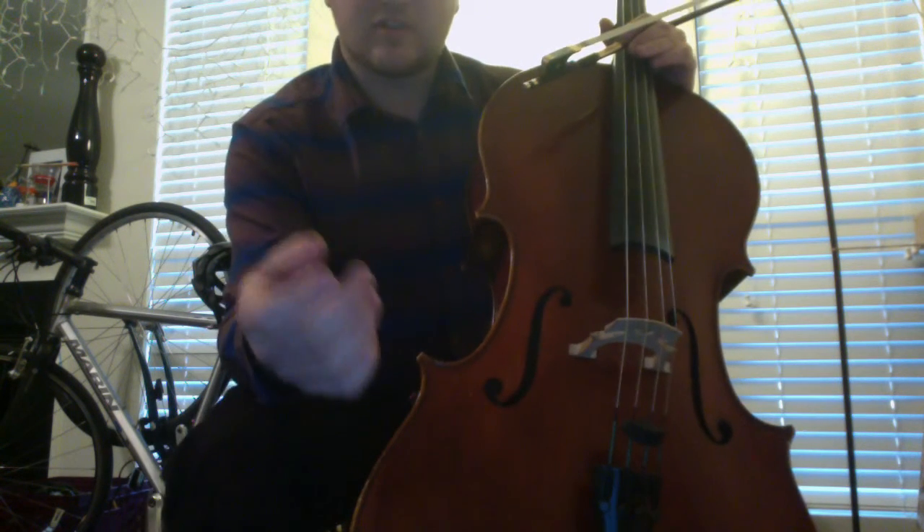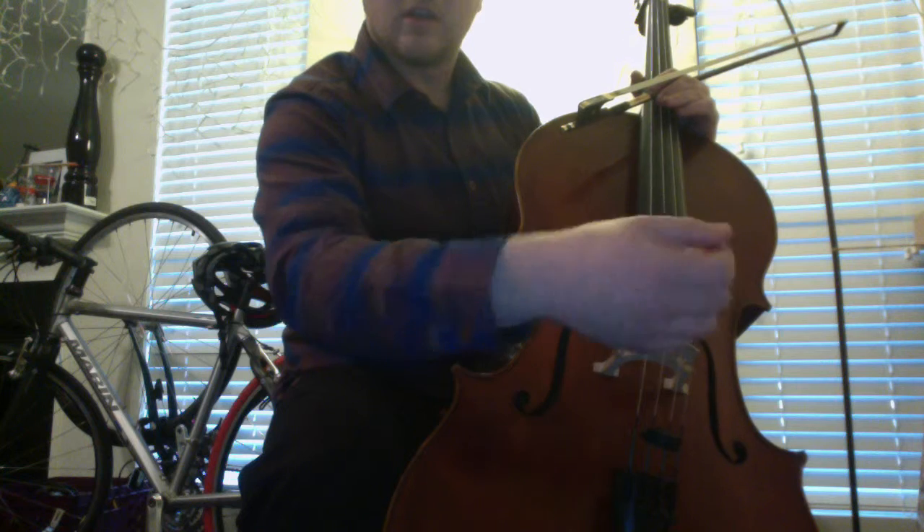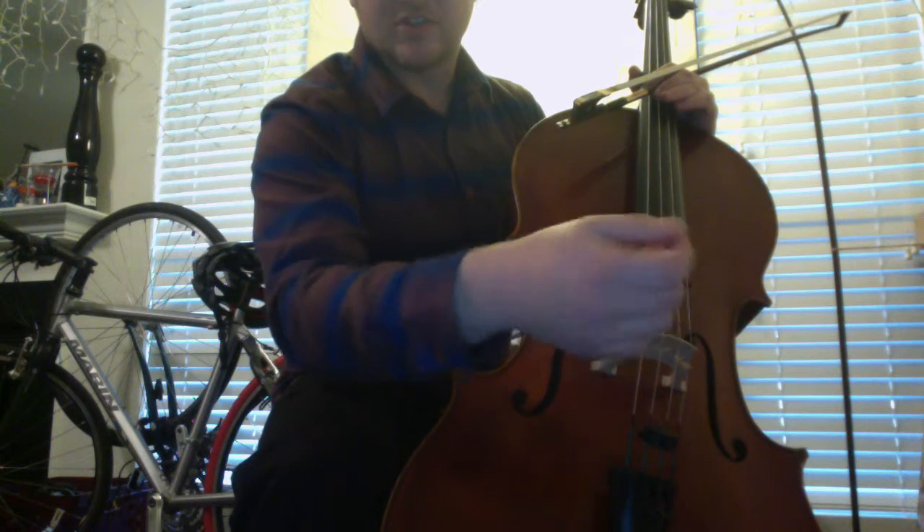So when you describe it as wrist twisting, the image and movement that comes to mind is like turning a doorknob like this, twisting just in the forearm from the elbow. And that's a good way to add a lot of tension to your playing.